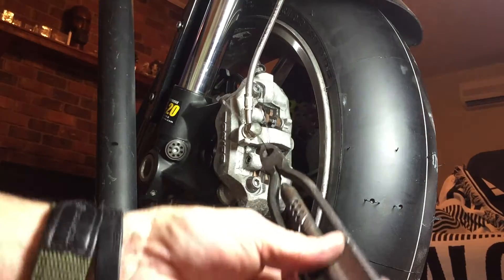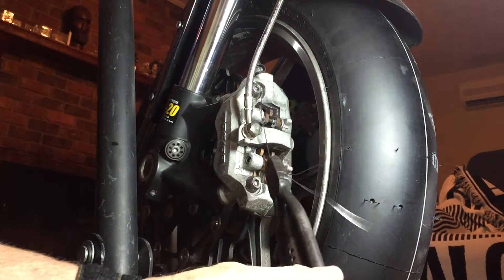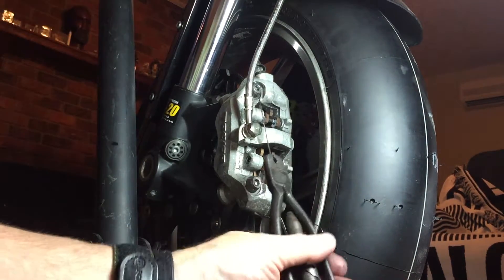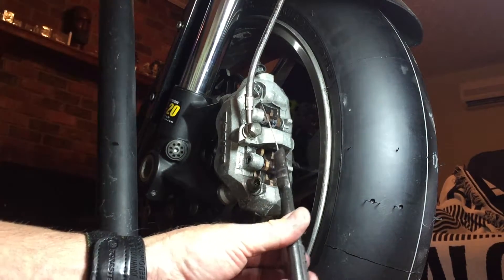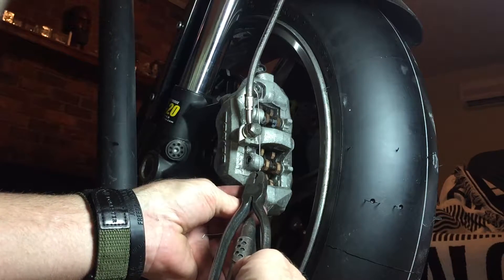I don't know if you can see the little twisty thing, but we pull it and it twists like so. Not too tight, and you want to twist it as close to the next hole as possible.